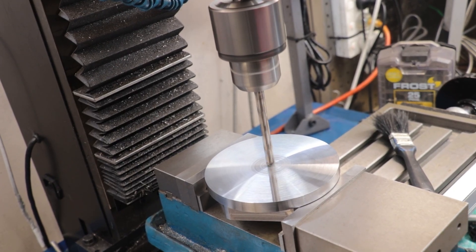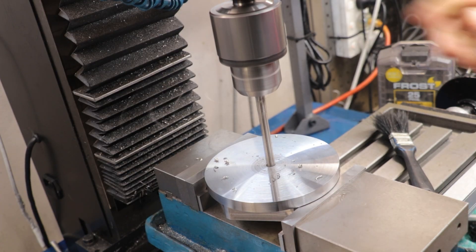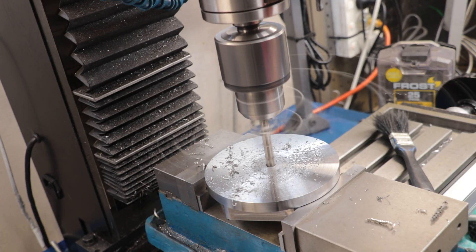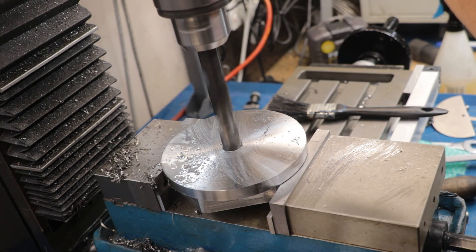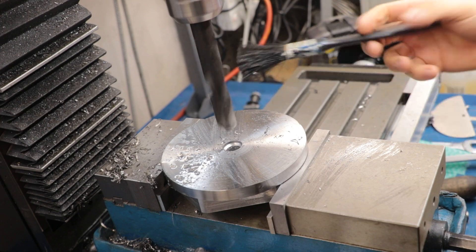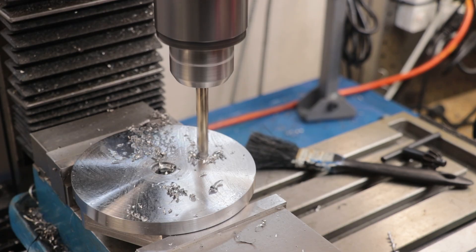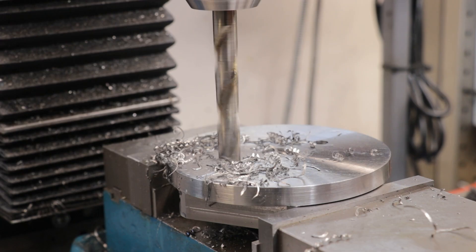If this were mild steel I could probably do all these holes with drills without much worry, but since this is 4140 and it takes a bit more horsepower than I have available, I was pretty much able to do everything up to 12mm before my milling machine ran out of power. So I did everything up to 12mm with drills and then came in with the boring head to take the last few holes up to their final size.